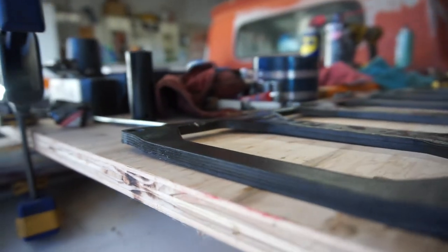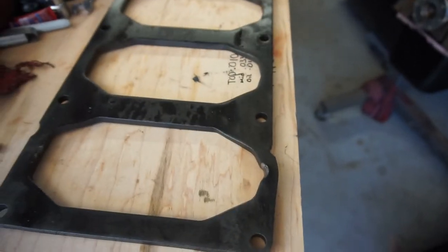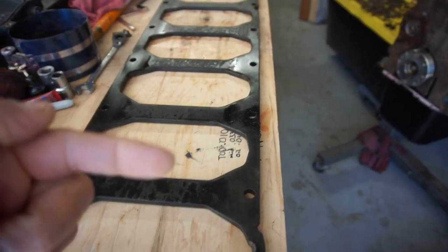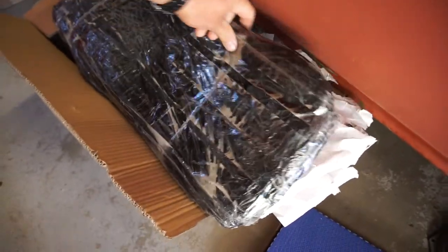One side probably would have been okay, but this side is definitely not supposed to look like that. You can see all the runners — the good side has no dents. What irritated me is this guy sent it soaked in oil, just wrapped in a plastic bag.